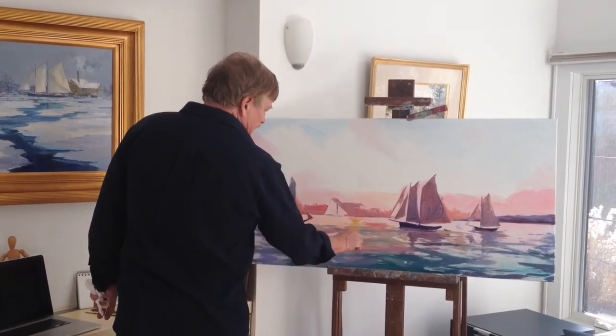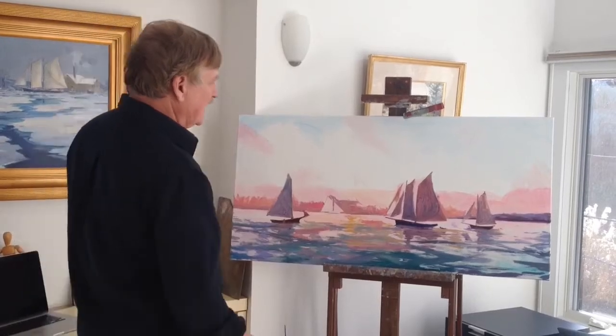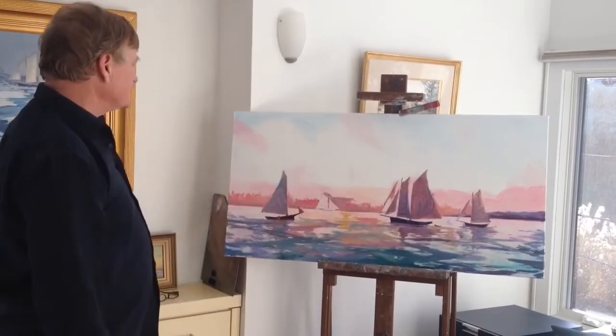I use short strokes and just model the piece — the whole painting, not sections of it. I like to see it progress and I'll change it and tweak it as I go along.